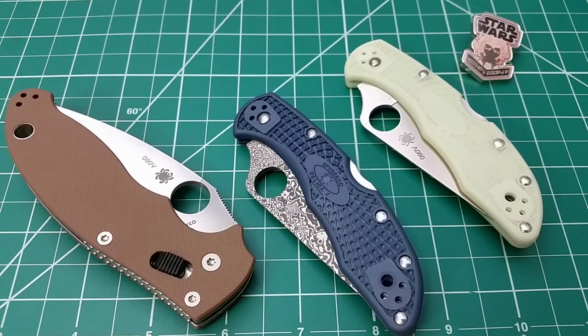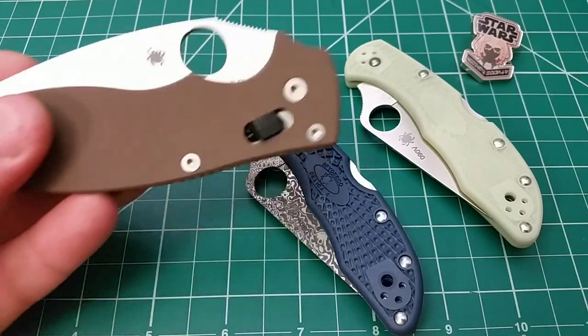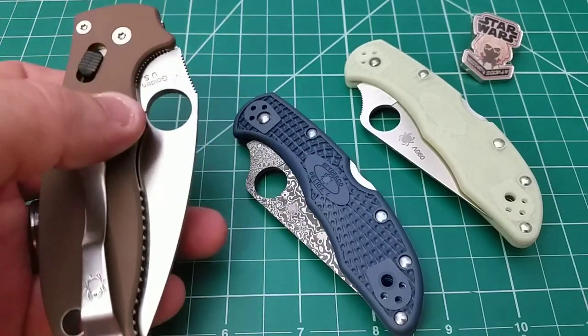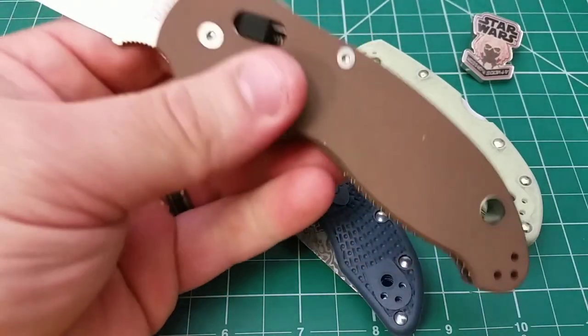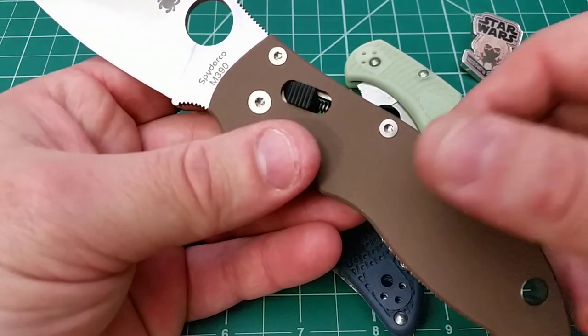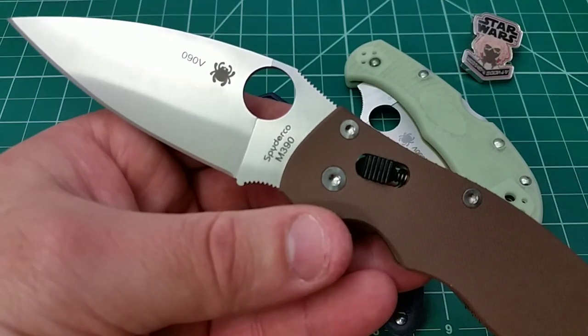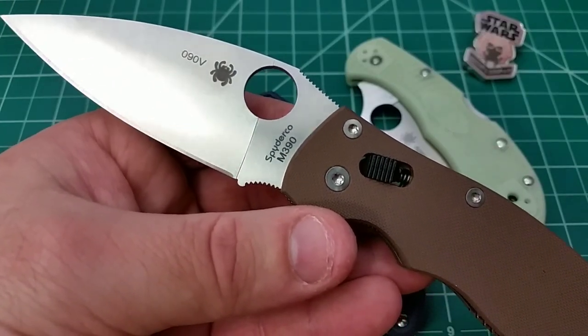That said, there's always exceptions to every rule, and that's the point of the video today — that sometimes even gimmicky and novelty stuff, for some reason, if you don't care for it, you can go against the grain and just end up liking it. That's definitely the case with these Delicas, which I'll get back to in a second. The kinds of upgrades I'm more traditionally a fan of — it's stuff like this Manix 2, which is M390 and has this dark tan, really just brown G10. That's the kind of upgrade and variation I like to see from companies.